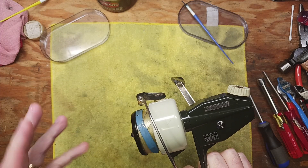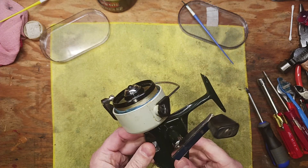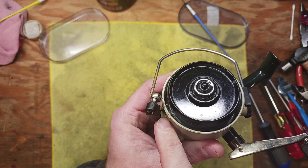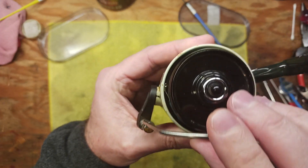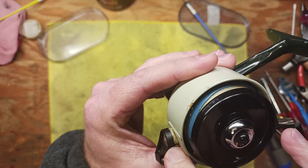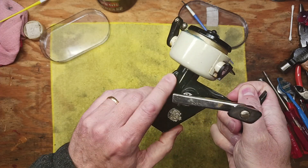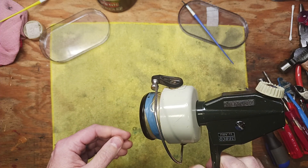This is a reel I picked up recently with a bunch of parts reels, and one of the reasons it was deemed a parts reel is a couple of different things. One is it actually has a hairline crack — it's a little hard to see on camera, but it's right there in that ring on the side of the rotor. The other thing is the anti-reverse doesn't work, so that's a bit of a problem.